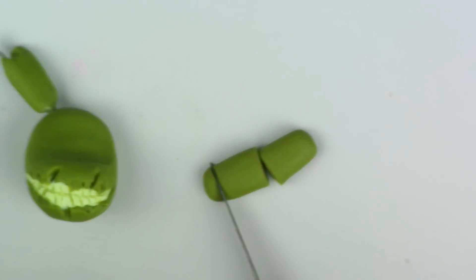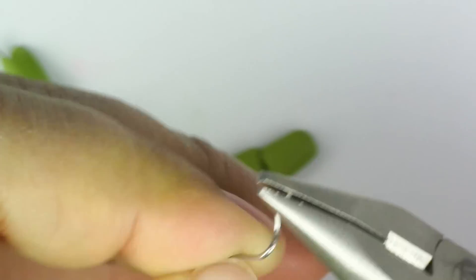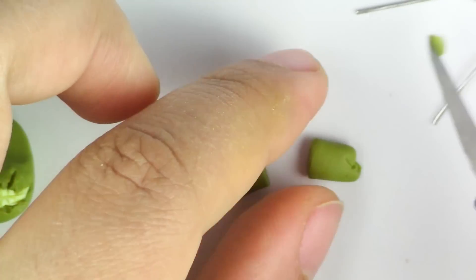Now for the other ear, you're going to cut it in half, and then take two eye pins, place both from the top to the bottom and into the head.